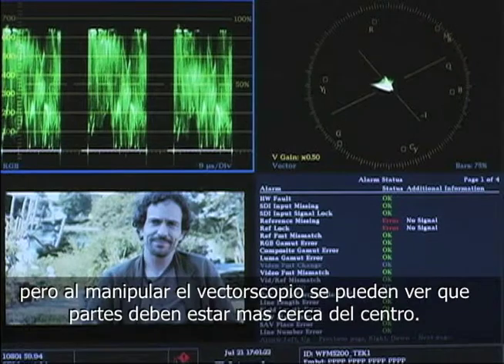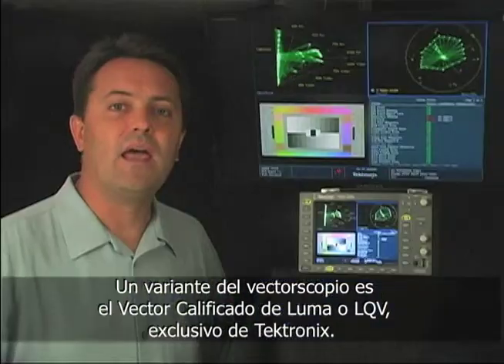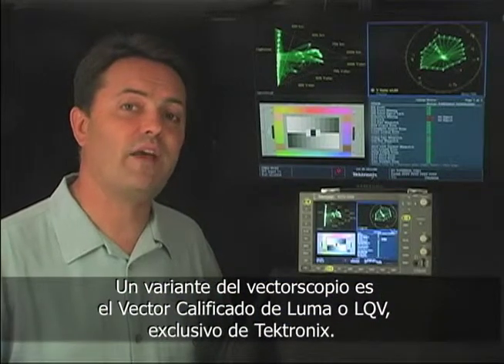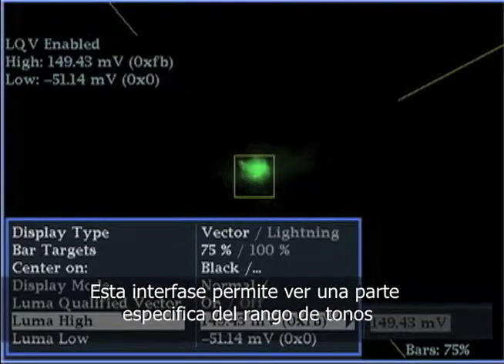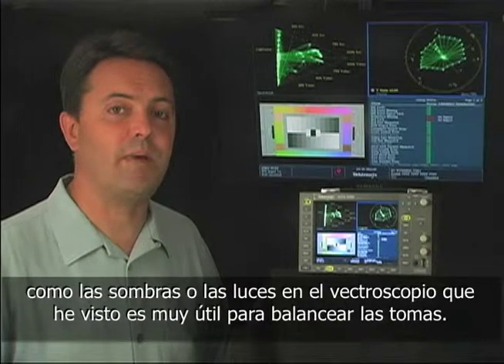As you manipulate the image while looking at the vectorscope, you can see what parts need to sit closer to the center. An exclusive variation on the vectorscope is the Tektronix Luma Qualified Vector, or LQV. This allows you to display just a specific part of the tonal range, like just the deep shadows or just the highlights in the vectorscope, which can really help balance shots.